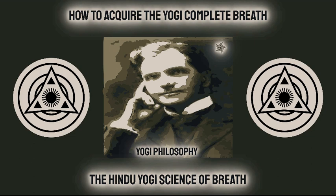At first reading it may appear that this breath consists of three distinct movements. This, however, is not the correct idea. The inhalation is continuous. The entire chest cavity from the lower diaphragm to the highest point of the chest in the region of the clavicle bone, being expanded with a uniform movement. Avoid a jerky series of inhalations, and strive to attain a steady continuous action. Practice will soon overcome the tendency to divide the inhalation into three movements, and will result in a uniform continuous breath. You will be able to complete the inhalation in a couple of seconds after a little practice.